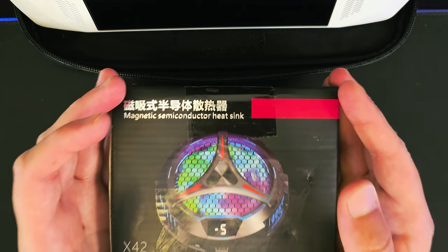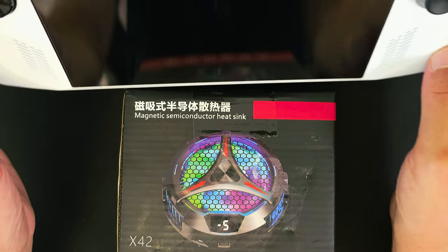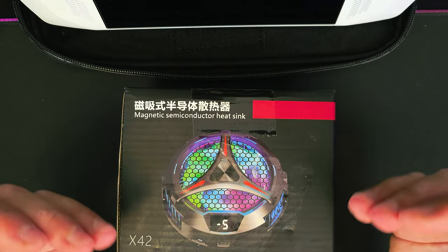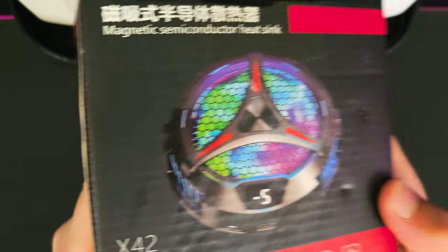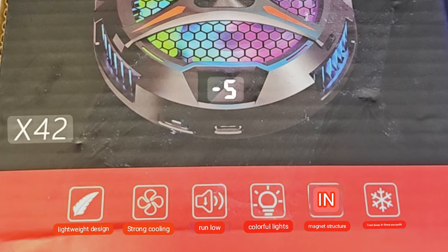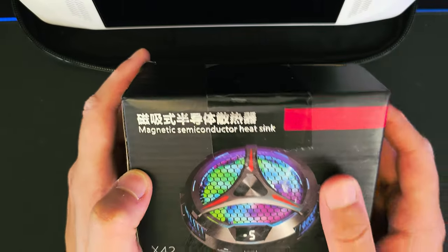Hey guys, what's up. I've just got this cooling fan which is originally a tablet one, but I'll be testing it with the Aero GLi to see if it's going to increase the performance and reduce the thermals. The label is all in Chinese, but I did a translation — it claims to be lightweight, strong, and not loud. It's magnetic and has RGB on the front. On the back you can see it's a 108mm fan.